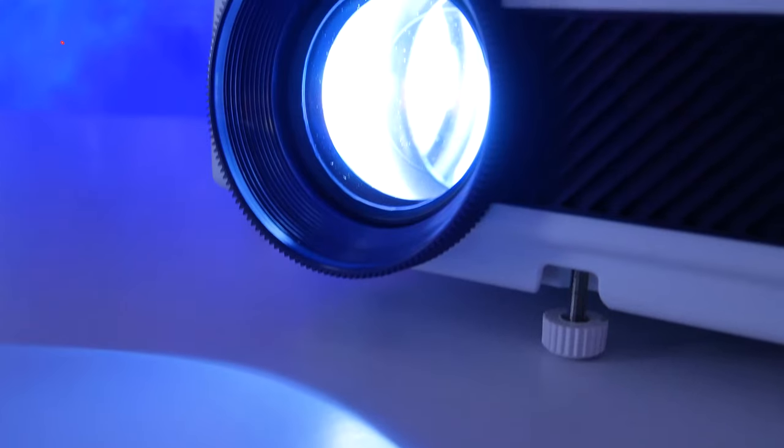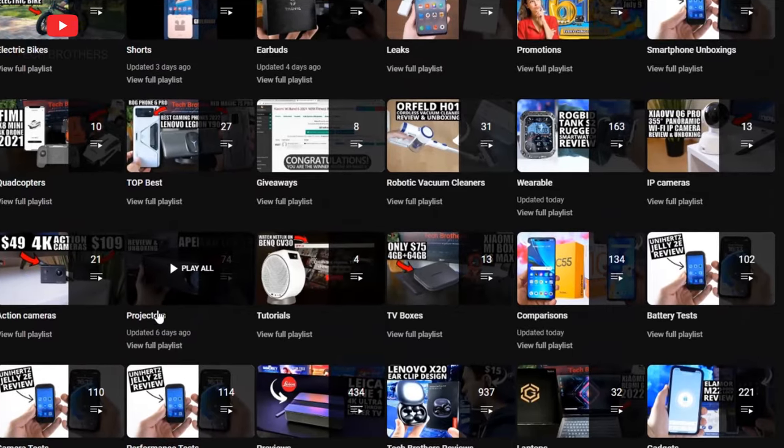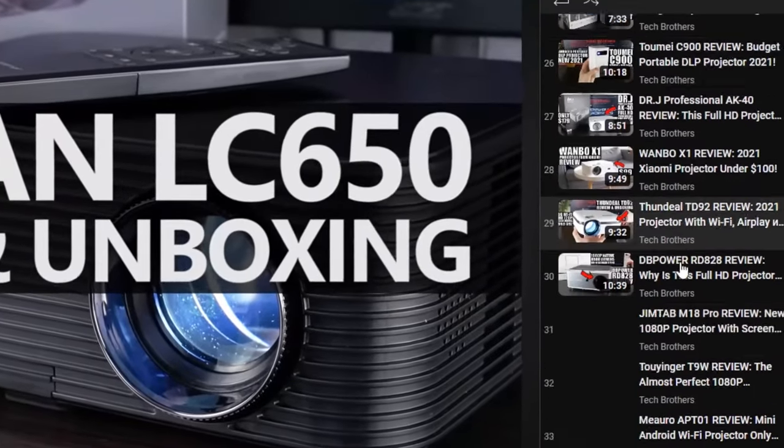What's up, guys! New day, new video about the projector. I have already tested over 50 different projectors on our channel Tech Brothers. I will leave the link to the playlist in the description under the video if you are interested.